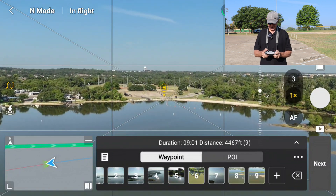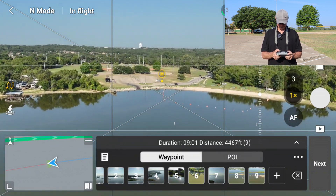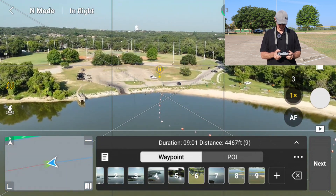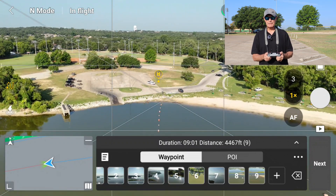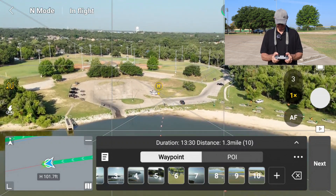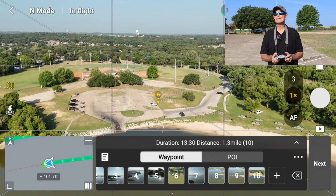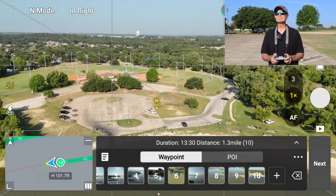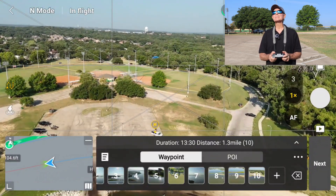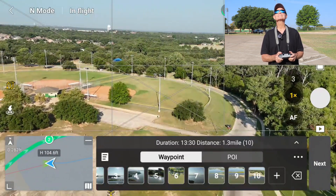What I'll do is when I get back in close, I'm going to go ahead and bring the altitude back up again. So one more — here's a waypoint. Let's go ahead and set this one. Now here, I want to climb. I don't need to climb too high. I can see the drone, no problem. And I'm basically going to bring it home.